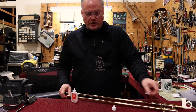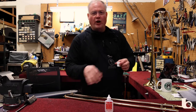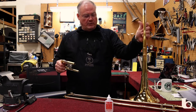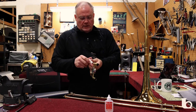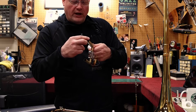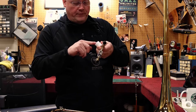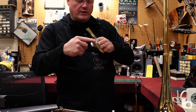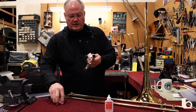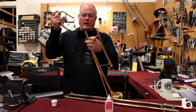Note that you don't use the grease on the hand slide. The grease is for slides that you don't want to move at all, and on a trombone that would be your tuning slide. What you end up doing is using just a little bit and putting it on the edges of the slides so that as it goes into the instrument, it'll disperse the grease evenly. A little goes a long way.